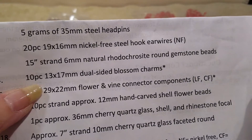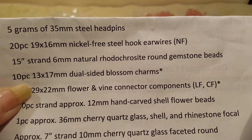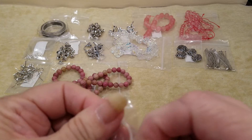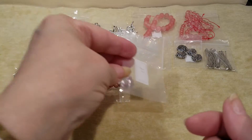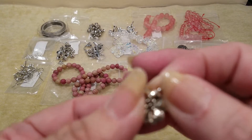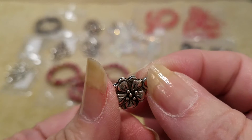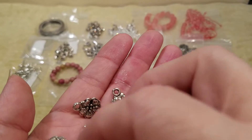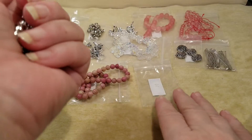Number fourteen is a 10-piece, 13 by 17 millimeter dual-sided blossom charms. Look at the detail they did on these too — and they're not heavy. Sometimes you get dual-sided pieces and they'll be a little heavy, but these are not heavy at all, which is better.